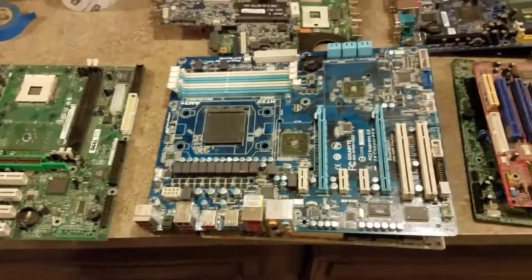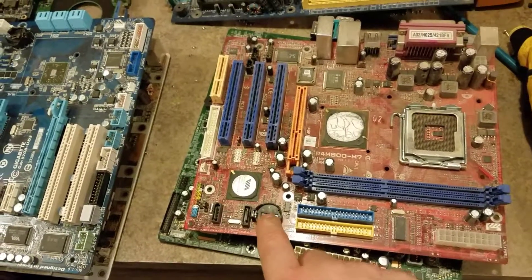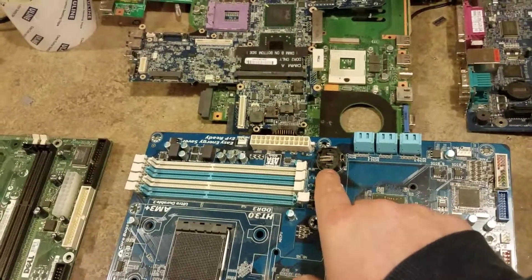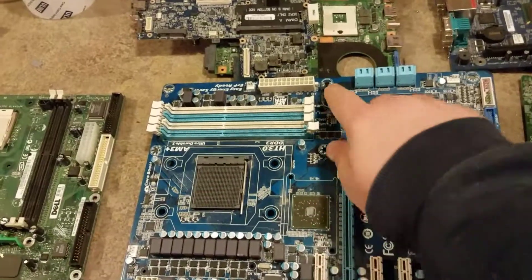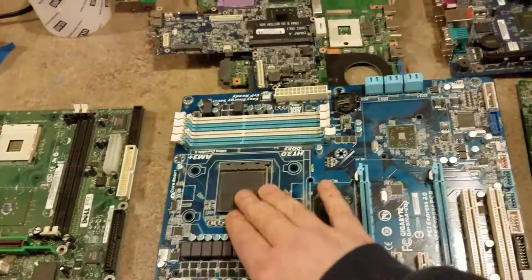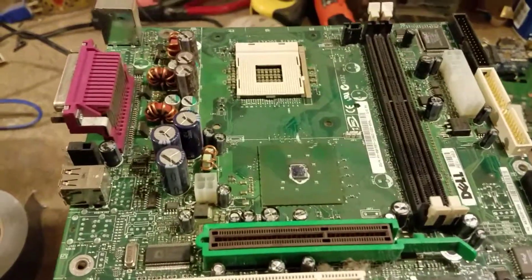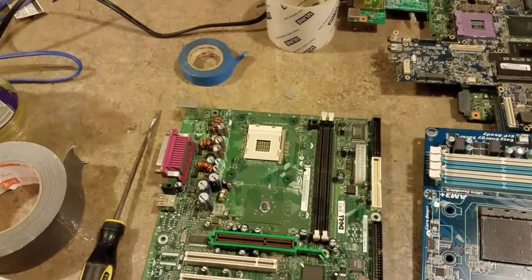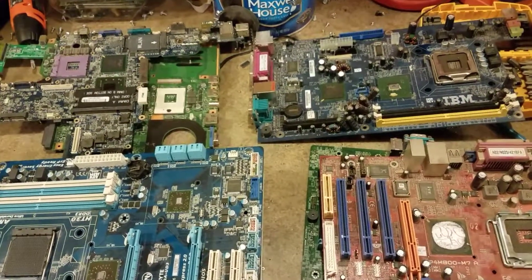One more thing — always before you send your motherboards in, you've got to remove the batteries. The refiners don't like the batteries getting mixed in with all the gold and precious metals when they chop them up. You also need to pull off any large aluminum heat sinks, but all those other components on the side have gold pins in them. You can leave the capacitors and stuff on — just the big heat sinks and the batteries are what you need to pull off. Anyway, I hope you liked this video, please like and subscribe. See you on the next one — happy scrapping!